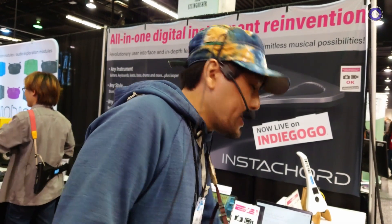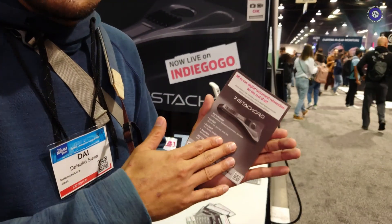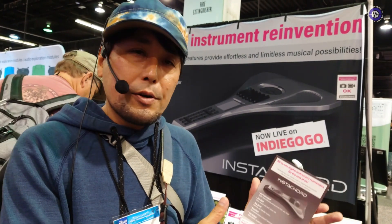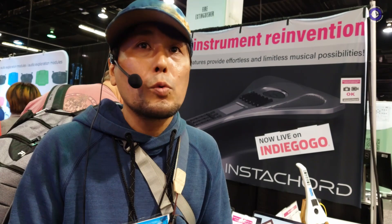If you want to know how to get this instrument, it's currently only sold in Japan right now. However, we're doing an Indiegogo pre-sale that just launched a few days ago. Through this crowdfunding, we're trying to reach a global market. It's about $370 for one unit on Indiegogo, and after this campaign we'll be able to sell worldwide.